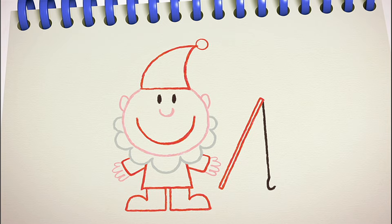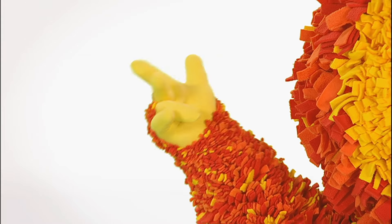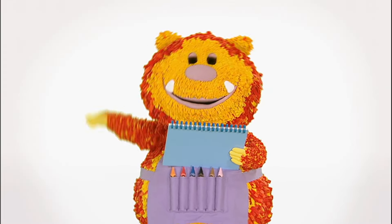Shall we meet him? Say the magic words with me — one, two, three, four, five. Let's make our squiggles come alive!